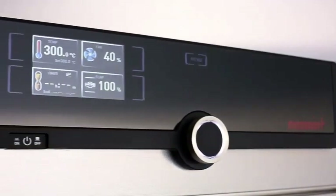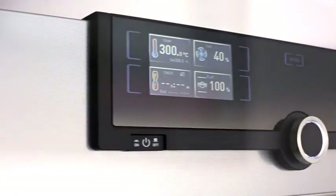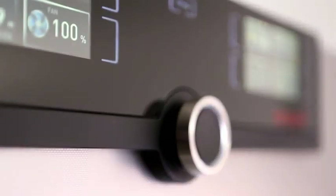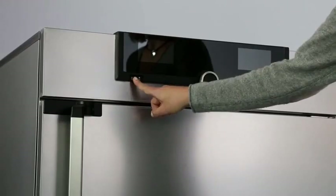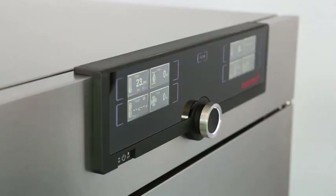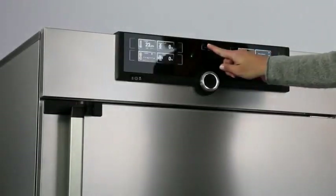Intuitive operation, fast, everything in view. The control cockpit of the new generation 2012 appliances gives you time for the things that really matter. Three quick steps and every function is ready. You prefer Fahrenheit or Celsius? There you go.